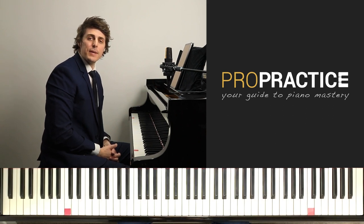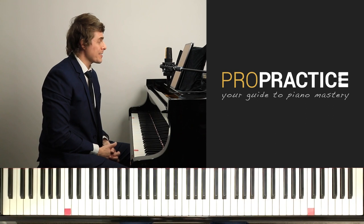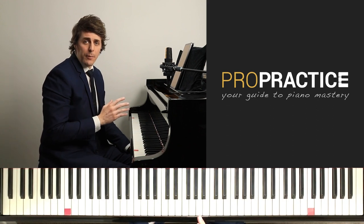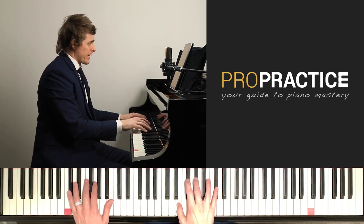Welcome to ProPractice, your guide to piano mastery. I'm Josh Wright and today's episode is requested by members of the ProPractice Lifetime Access Group. It is the C-sharp minor Nocturne by Chopin, Opus Posthumous, and it goes like this.